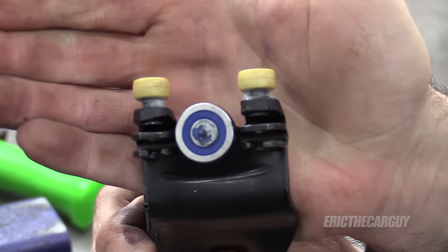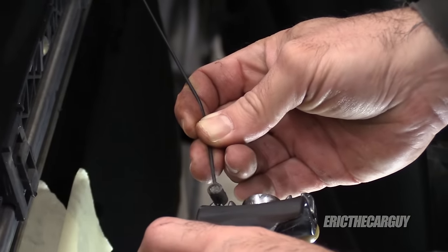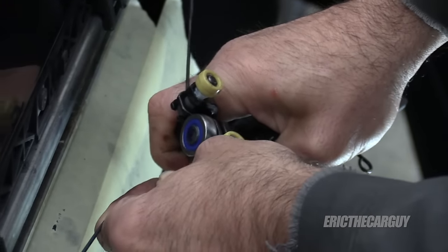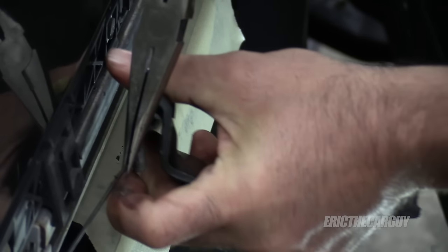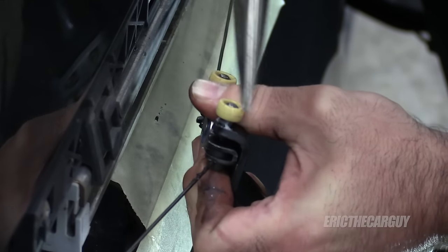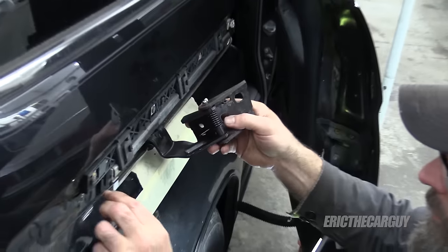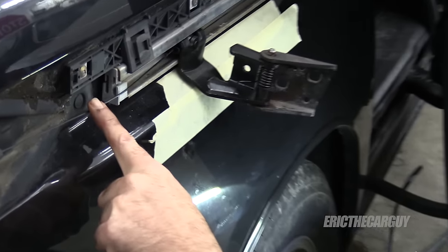Don't put any lubricant on this because, as you can see, there's already lubrication there. Installation is just the opposite. I'll start with this side, slide it down in, make sure it fully seats. The closer you get to the body, the more slack you have. I'm just going to insert it and then twist it around to get it into position. It's super important that you get into this guide. If you don't get it into this guide and this is on the outside, that's no bueno — it's got to be in there.